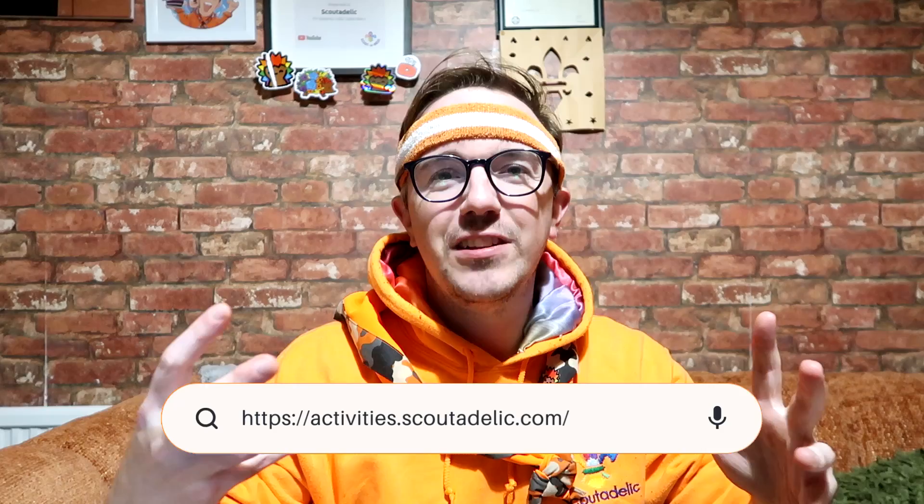There are 500 activity ideas, and if you can't figure out what you want to do, simply go on activities.scoutadelic.com. There are tons of different ways you can search for badge ideas, you can search for certain themes — you name it. Hopefully I've figured it out for you today. I'm going to teach you something called a ball in the balls.